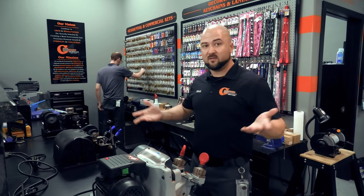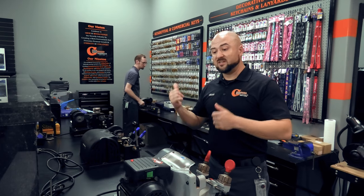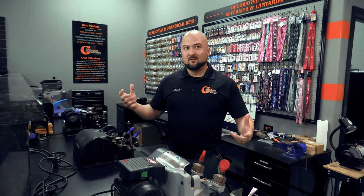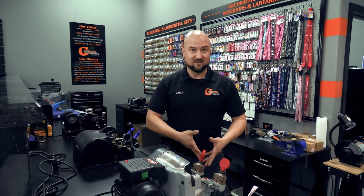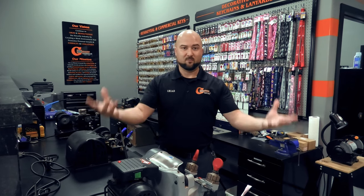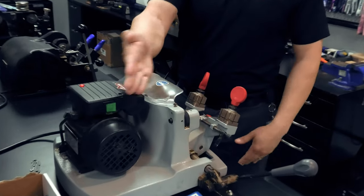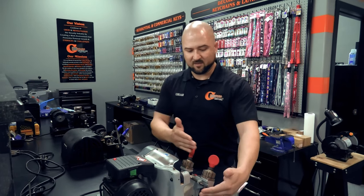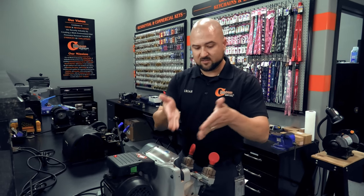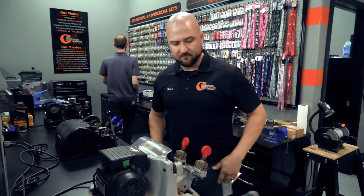It's that simple — but the problem is they can't have someone on site to do this at big box stores all the time. On top of that, the machines they have are more complicated because they're made to simplify the process so much for a non-locksmith technician that it actually makes calibrating the machine more complicated. Here, literally the only thing we have to worry about is how close the blade is. Once the key is lined up in the exact spot, it's just making an exact duplicate.